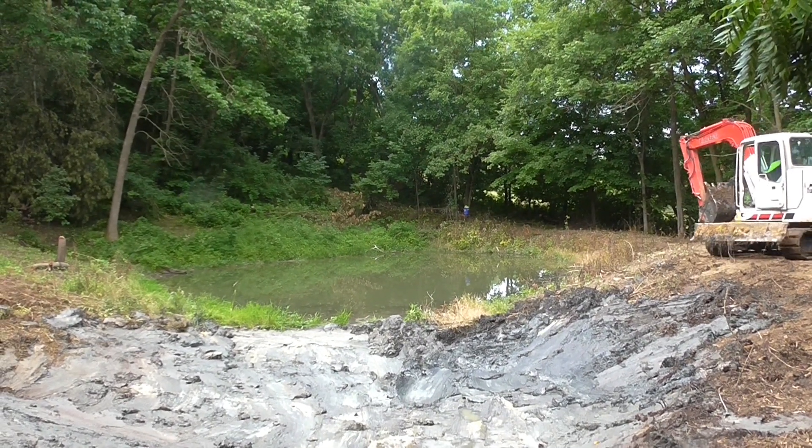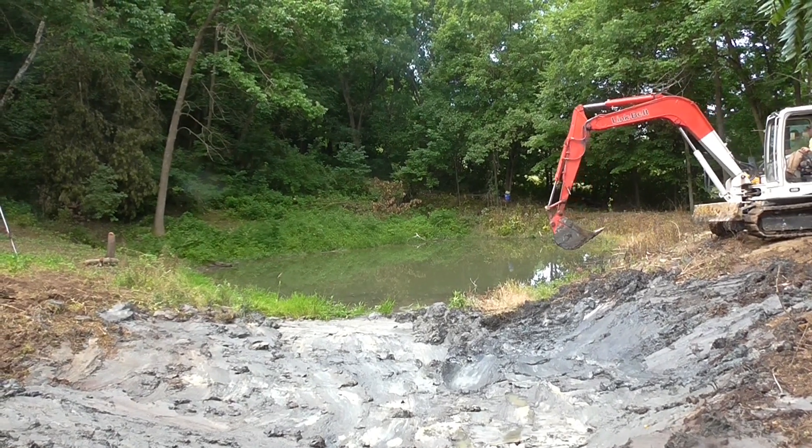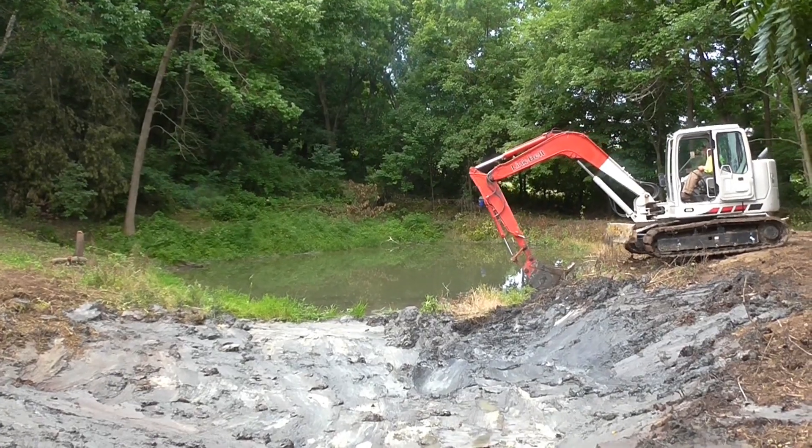We're far enough along — the consensus is we're going to go ahead and break that little dike open, let the water flow over here, thus lowering the level of the pond. That allows us to go over and fix a couple of holes we have.